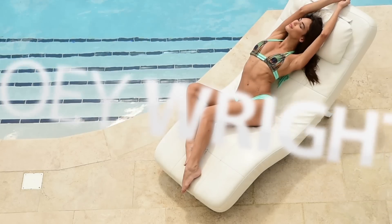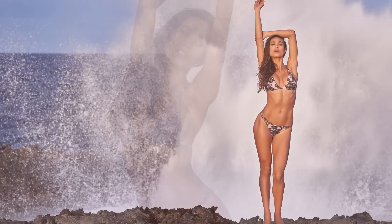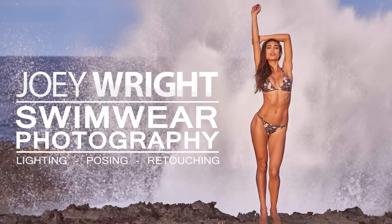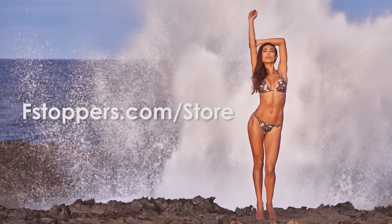Fstoppers.com teamed up with Joey Wright to create the ultimate tutorial on swimwear photography. This is the behind the scenes. To learn more about the full tutorial, head over to fstoppers.com.